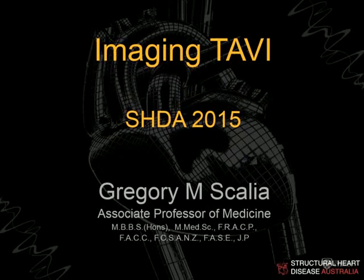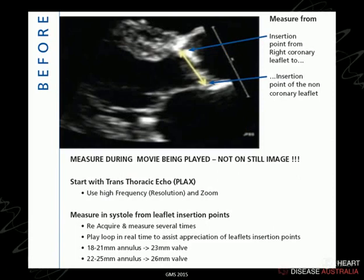The world of TAVI starts in the ECHO lab, goes to the cath lab or the hybrid room, and then comes back to the ECHO lab. Everybody who works in ECHO will be dealing with these. Even if you're not in a TAVI centre, you'll be seeing people working up for TAVI and seeing them afterwards, so the measurements we take pre and post as well as the intraoperative part will be important to all of us.